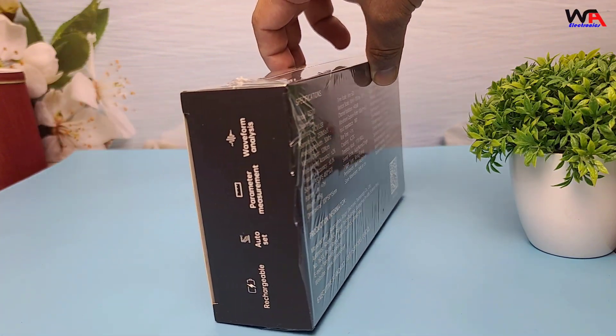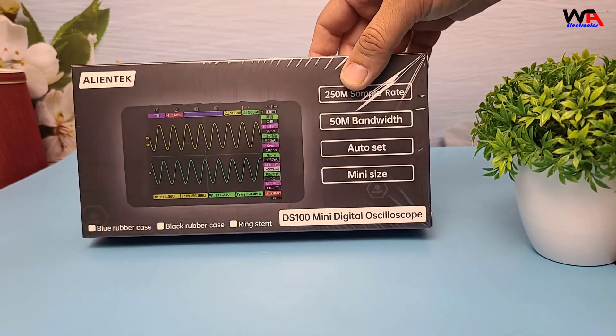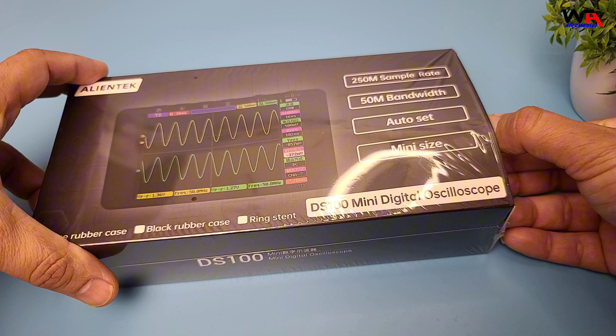First, let's take a look at the packaging. The AlienTech DS100 comes in a sturdy box with all the essential information printed on it. Let's open it up and see what's inside.